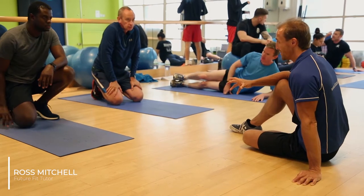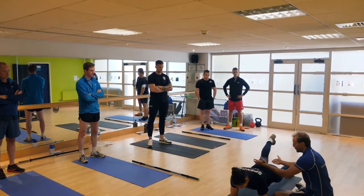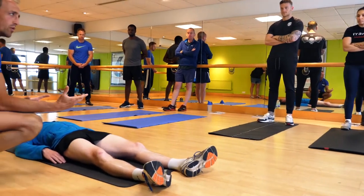Hi, it's Ross here from FutureFit Training. Today I have been working with these lovely students teaching the core training course. We are in partnership with CTP to help the transition of these guys from the forces into the standard working world of fitness.